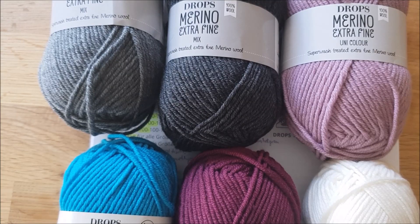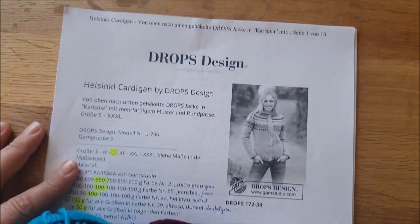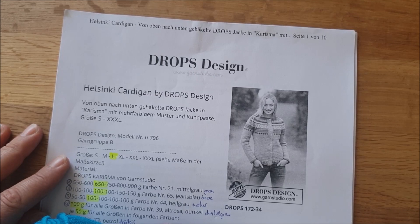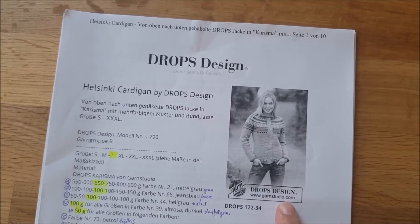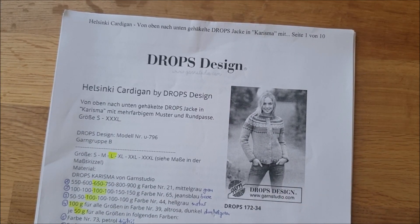Ich möchte mit euch von Drops eine tolle Anleitung für eine Häkeljacke machen. Es geht dabei um diese Häkeljacke – Helsinki Cardigan heißt das. Die Anleitung ist kostenlos. Die bekommt ihr auf www.garnstudio.com. Wenn ihr da Helsinki Cardigan eingebt, dann wird diese Anleitung ausgespuckt.